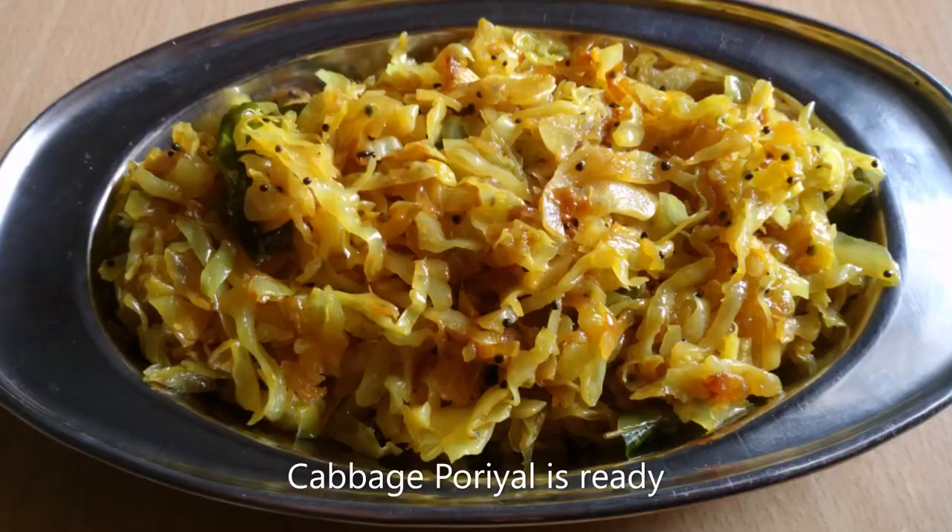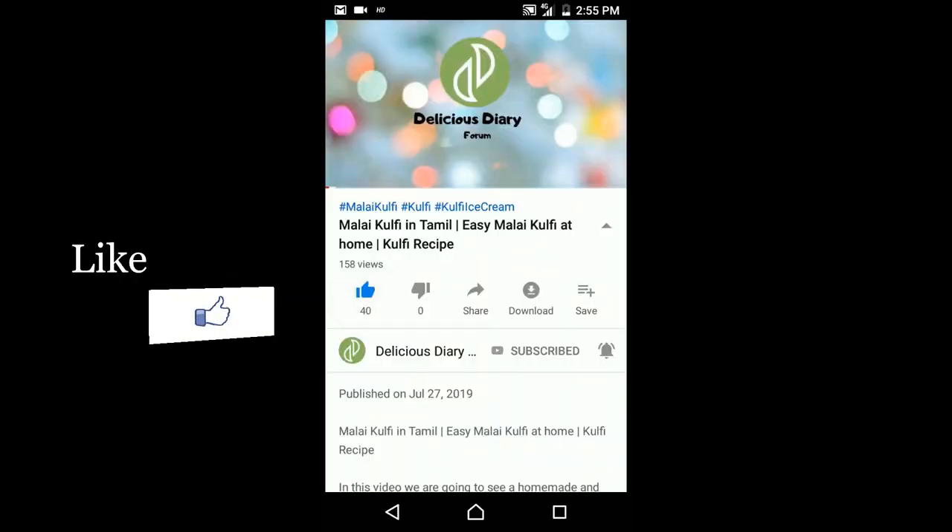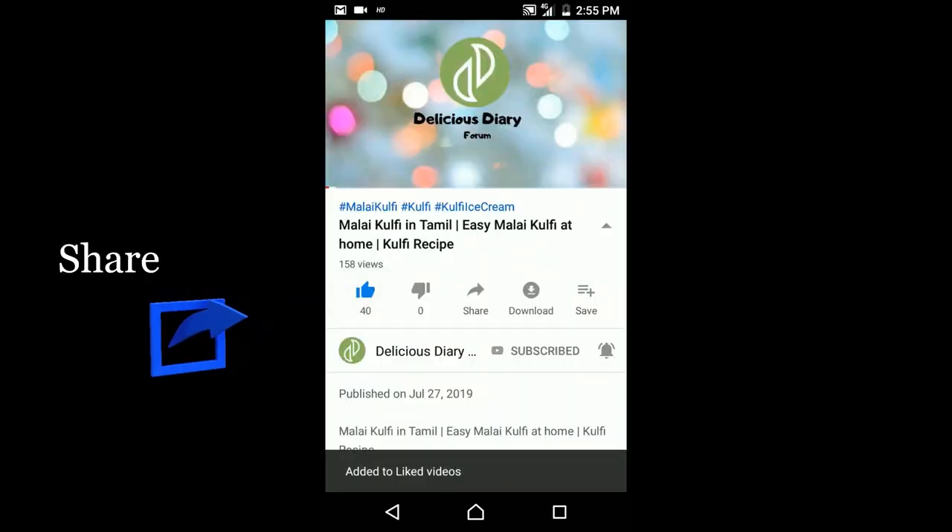Let's see this recipe. Please like, share and comment. Thank you for watching. Bye bye.